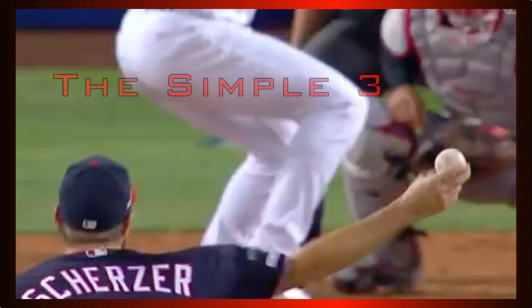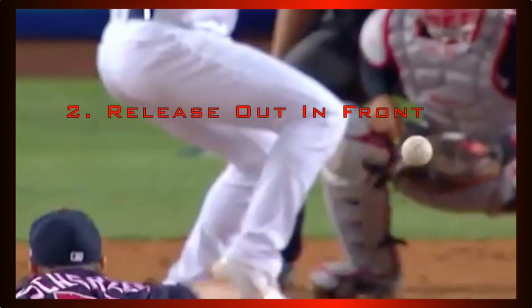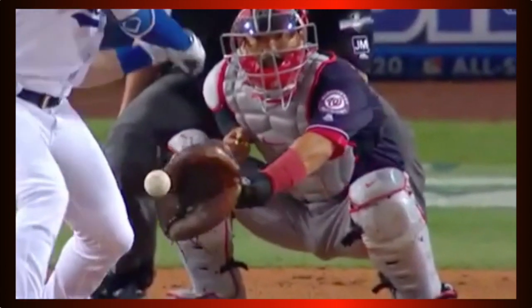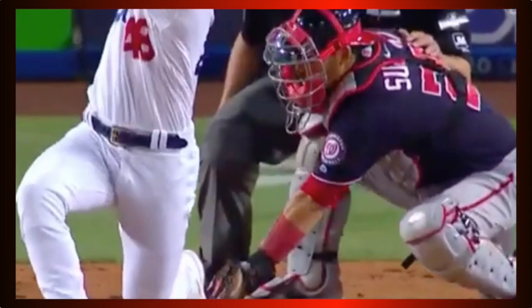In terms of executing this, Scherzer performs the simple three perfectly: stay behind the baseball, release out in front, and throw it downhill. That's why he's one of the best in the game — as you can see, the rest takes care of itself. Keep dominating, my friend.